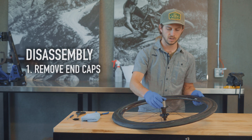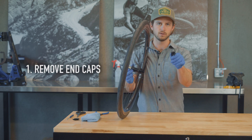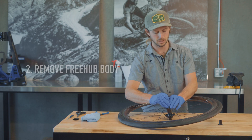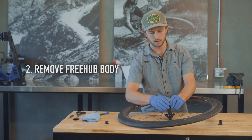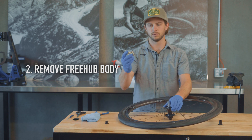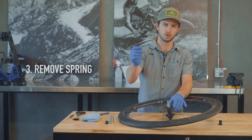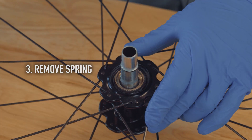We'll start by pulling off the end caps — they should come off very easily, there's a wire form to hold them on. Then we'll pull off the drive side and the free hub end cap, and the ratchet or free hub. Beneath that you'll see the spring that works against the ratchets to allow the freewheeling.